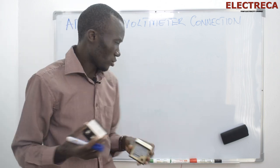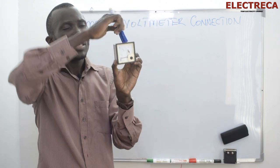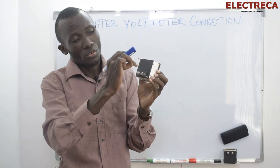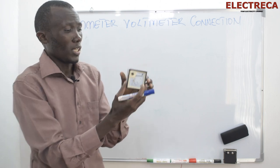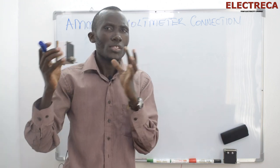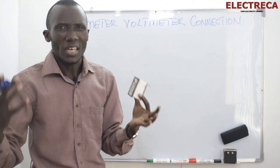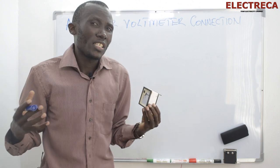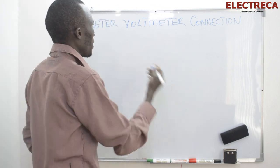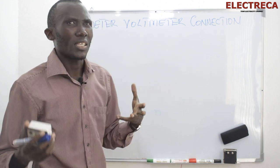First of all, let's talk about an ammeter. This meter here measures current, and these are very common. It has two contacts and normally you'll find it on your panel. It can be single phase or three phase. Its job is measuring current, so you have to be very keen about the rating. For example, if you have a motor of maybe around 7.5 kilowatt and above, which would probably draw around 25 to 30 amps —